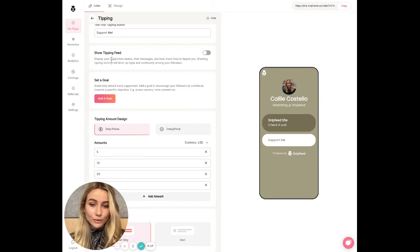Then you're going to choose if you want to show a tipping feed. By selecting to show a tipping feed, your supporters' names, their messages, and the amount that they have sent you will appear on your page. It's actually helpful to have this in order to drum up hype and community around tipping you.